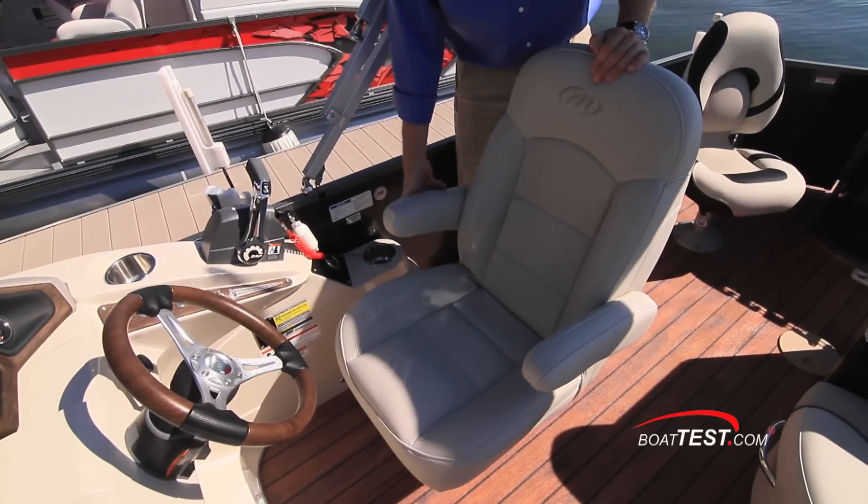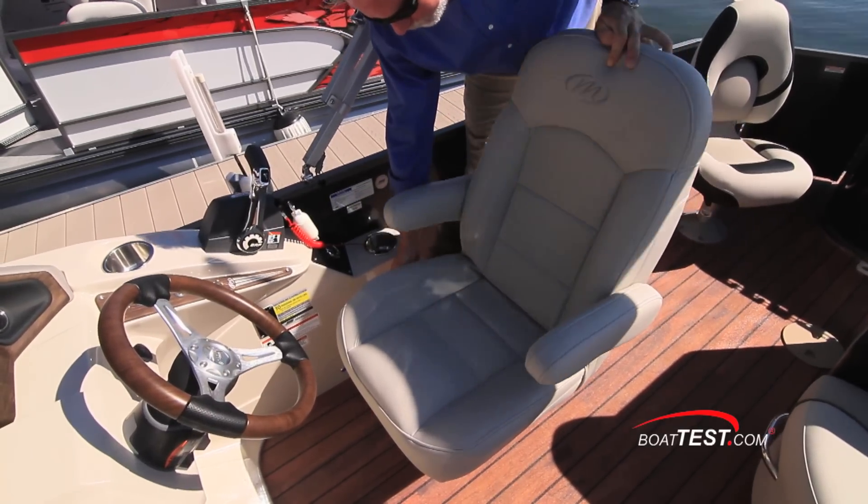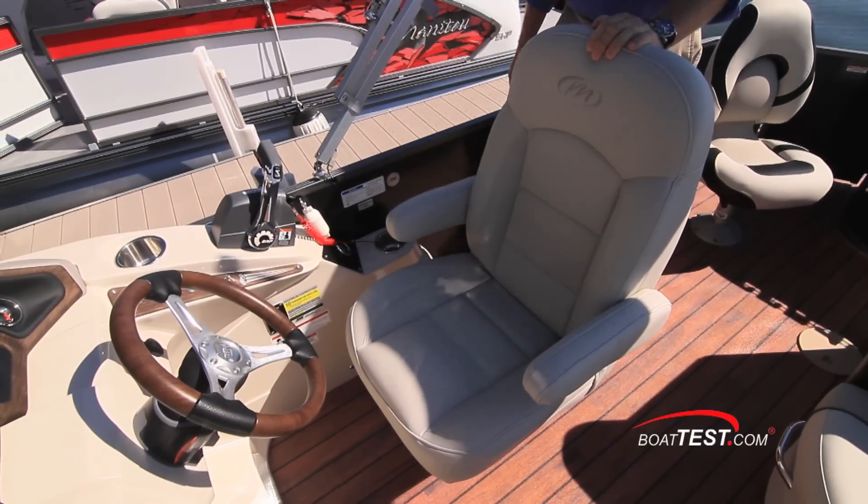The helm seat is a plush, comfortable captain's chair with armrests that raise and lower. The seat can be adjusted to recline, swivel, and slide forward and back.